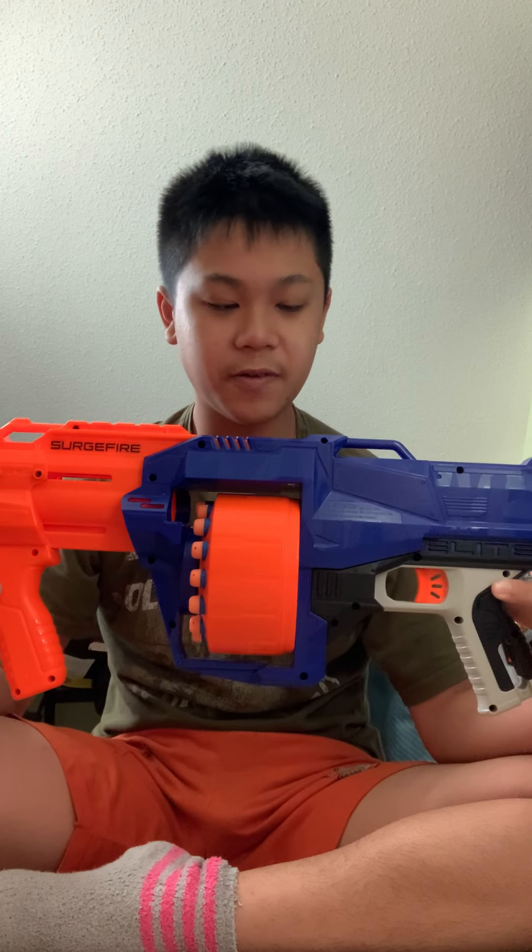Hello guys, welcome back to my channel. I'm wearing socks because it's pretty cold outside this morning. But anyways, the review today is about the Nerf Elite Surge Fire.